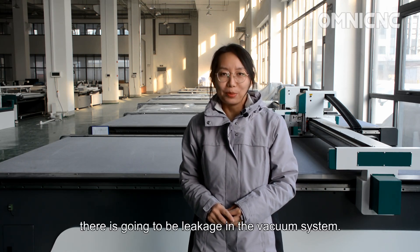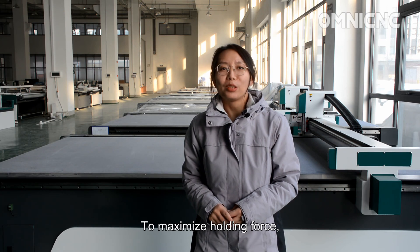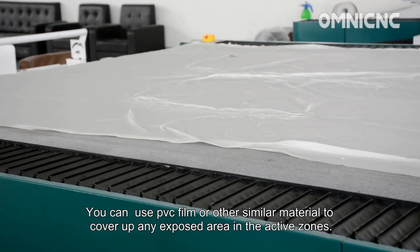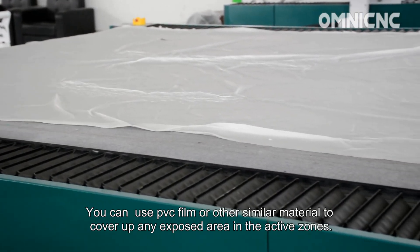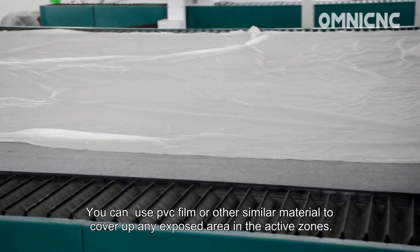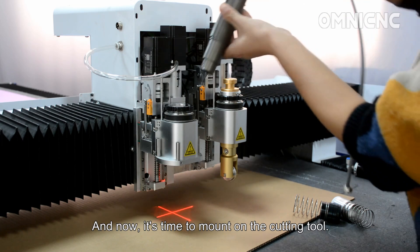Because the materials are porous, there is going to be leakage in the vacuum system. To maximize holding force, you should minimize the leakage as much as possible. You can use PVC film or other similar material to cover up any exposed area in the active zone.